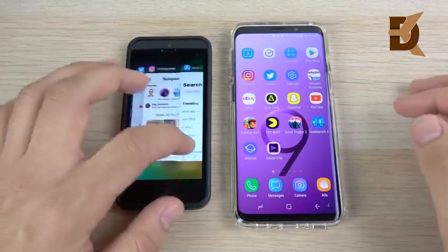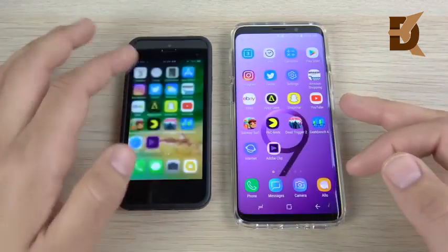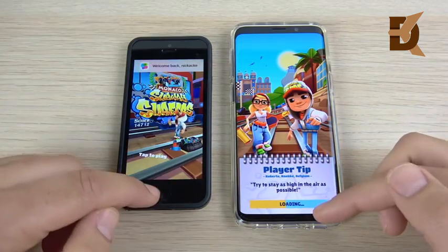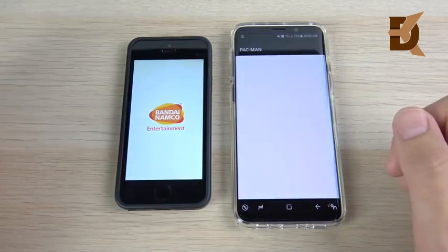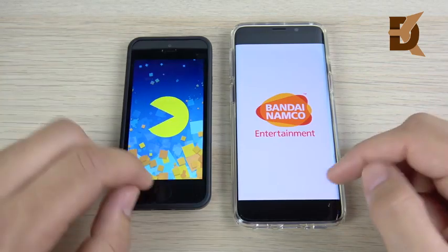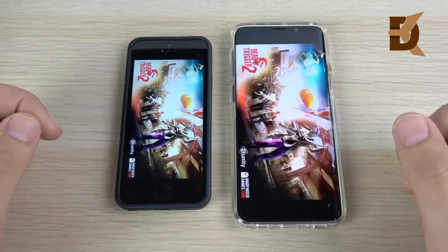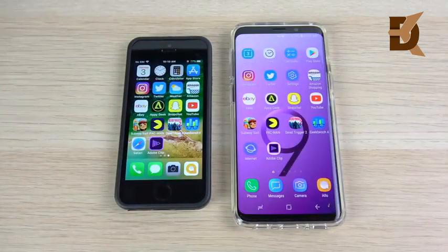I want to see if those game results are a fluke — it was kind of weird to see the SE winning basically every gaming round. So I close the apps and run gaming one more time. Is it a fluke? No, it's not. The SE wins again in Subway Surfers. Into Pac-Man — the SE wins again. Into Dead Trigger 2 — again, disappointing, Samsung. Get it together.